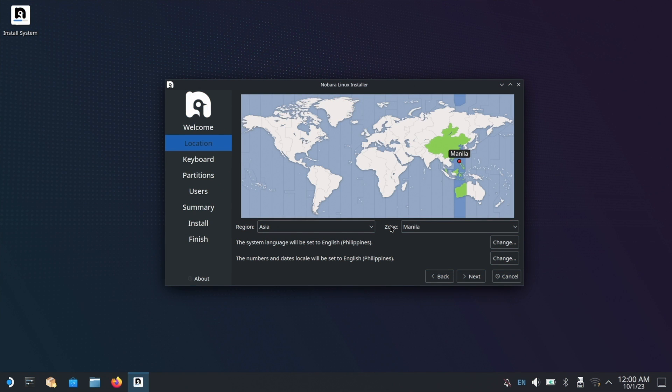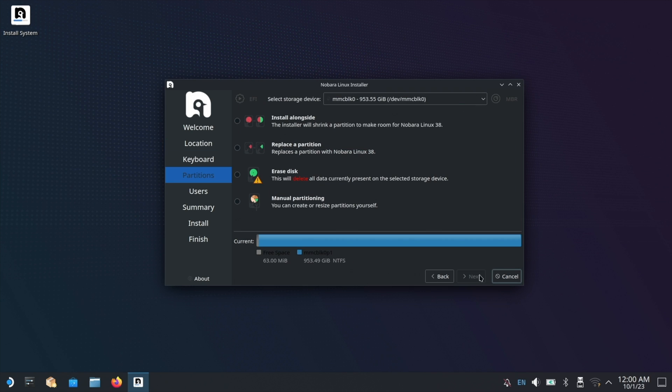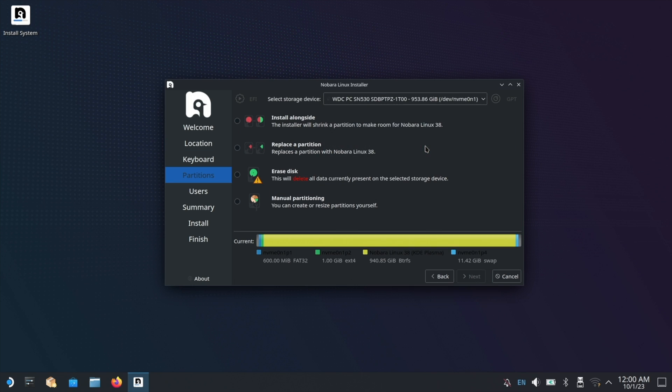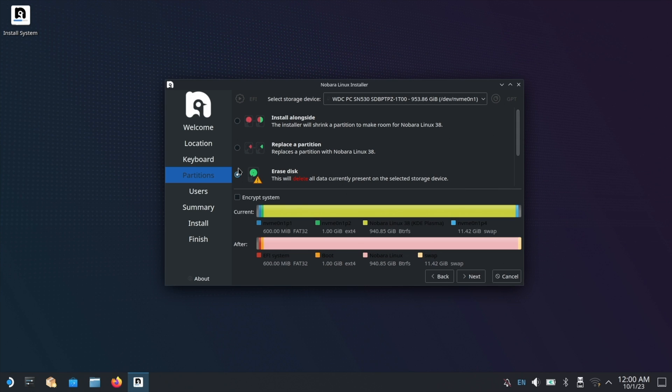Once in the installer, select your country and complete the language settings. Up next, select the target drive. Just make sure you're not accidentally installing Nobara to your USB drive. Then select erase disk and continue to the next step.